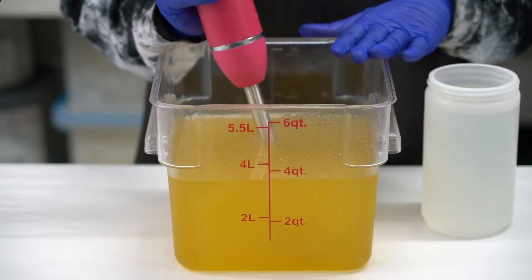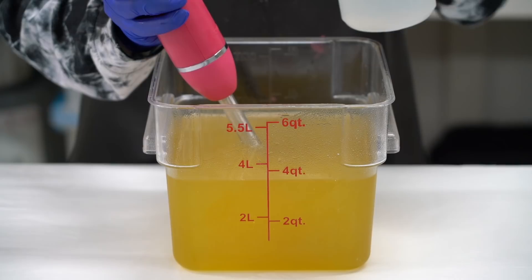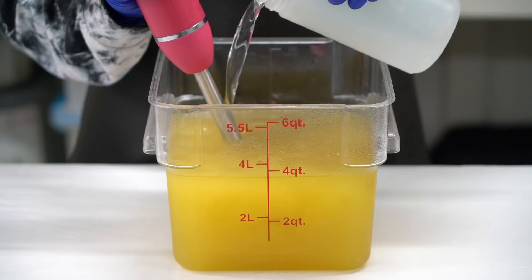We shall begin by blending our lye water solution into our oils. Yes, these are at room temperature. In fact, the lye water is a little bit cold because it's a little bit cold in here. Optimally, you want these to be within five degrees of each other.